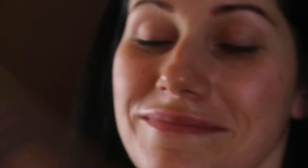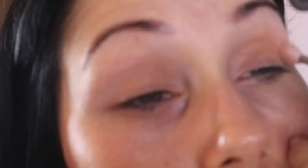I'm going to go in with Peaches and Dreams using the Mac brush 217 and start bringing that into the transition line. Usually I would use a fuller brush for this — I don't really know why I used this one but it worked. Then I mix this colour with the colour Bellini.